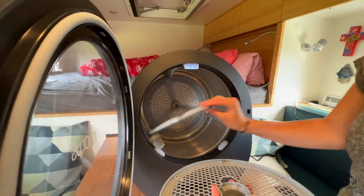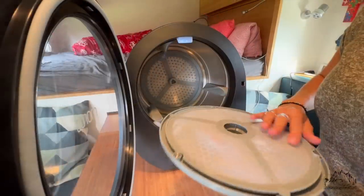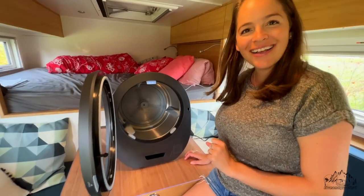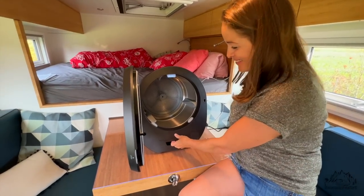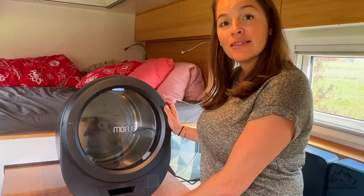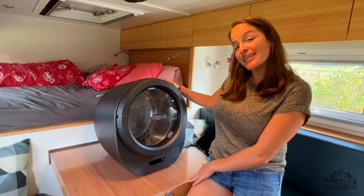Oh look, the door has a magnetic closure — that is pretty cool! Down here will be the deposit to collect the water when it's full. Let's do some washing and test our little dryer.